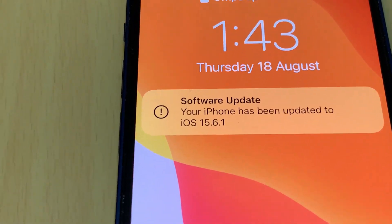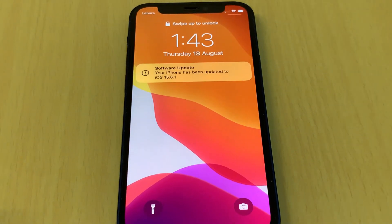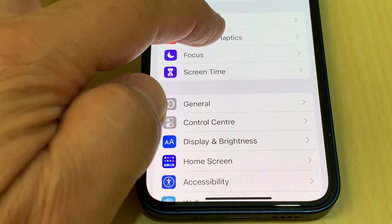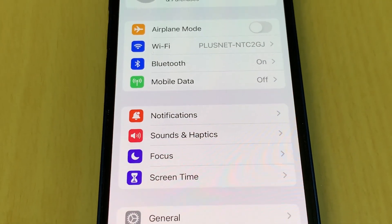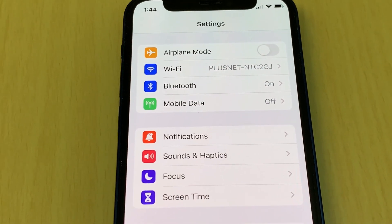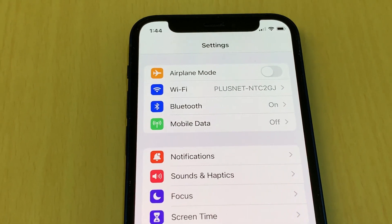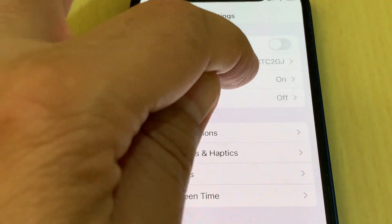Now it's done. I updated to the latest software for the iPhone. So what you need to do is go to Settings — you will see Bluetooth is on. You need to turn off Bluetooth to save battery, because Bluetooth will drain your battery.